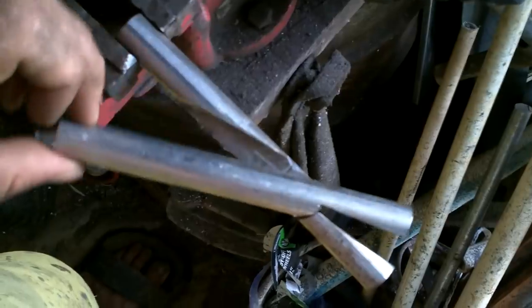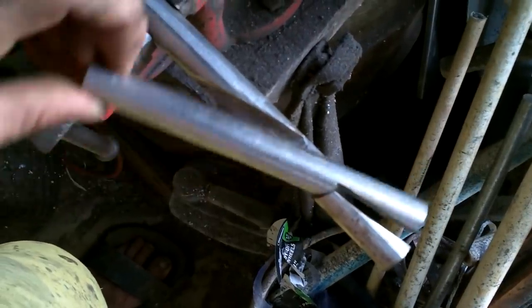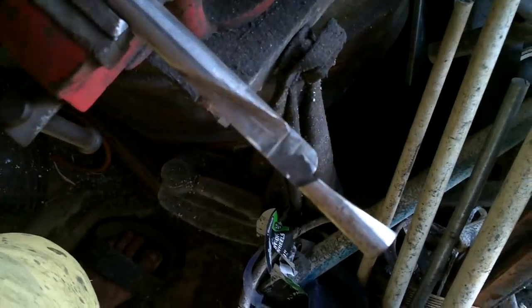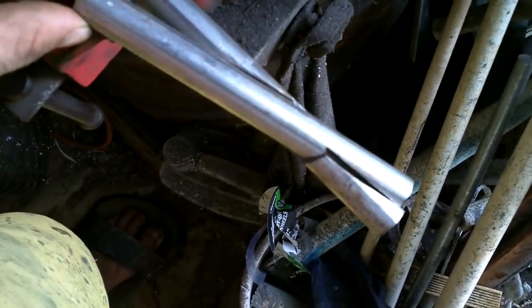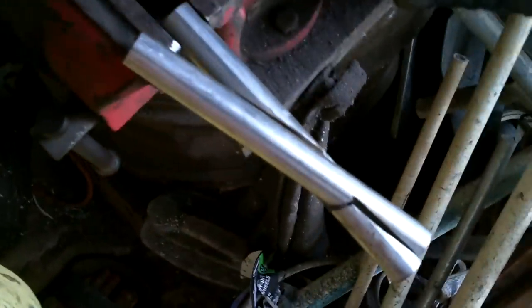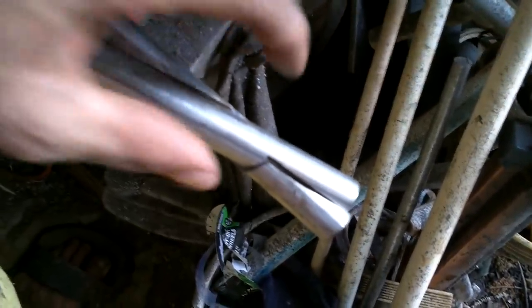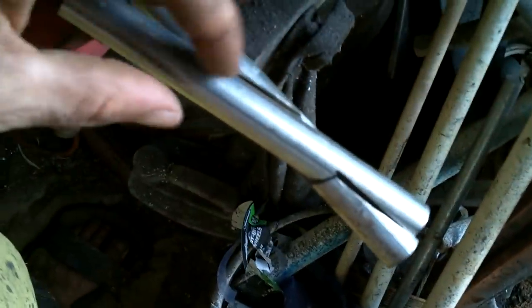Not bad. Obviously could use some prettiness increases — tapering these down, curving some handles a little. Anyway, to get them functional now I just need to drill a hole through the pivot point and get a bolt in there.